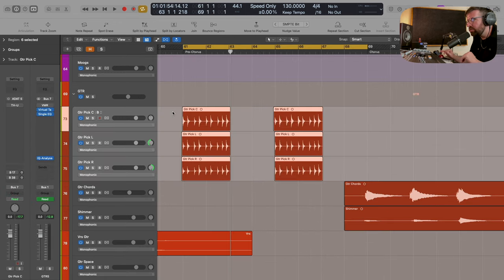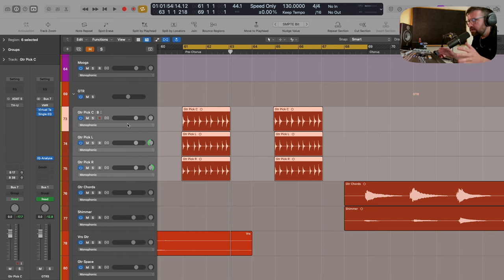You'll see in this pre-chorus section we have these three guitar tracks. This is the same part recorded three different times, so it's been triple tracked. We've got Guitar Pick C, which is the centre track, Guitar Pick Left, and Guitar Pick Right. The central track is going to hold the weight of the guitar tone - this is where the majority of the tone is going to come from. Then we're going to use the left and right tracks panned hard left and right to create a bit more percussive, thinner sound, which is going to give it more width and depth. These tracks have just been recorded DI straight in, so there's no processing on them currently.